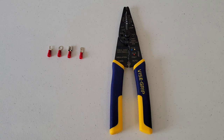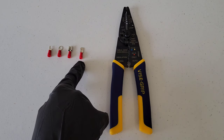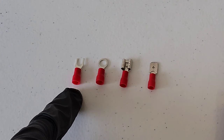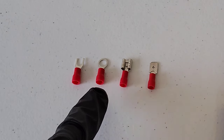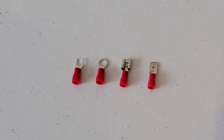Welcome to the video. Today I'm going to show you how to crimp different types of electrical connectors. I have a fork electrical connector, a ring electrical connector, and a couple of quick disconnect electrical connectors.